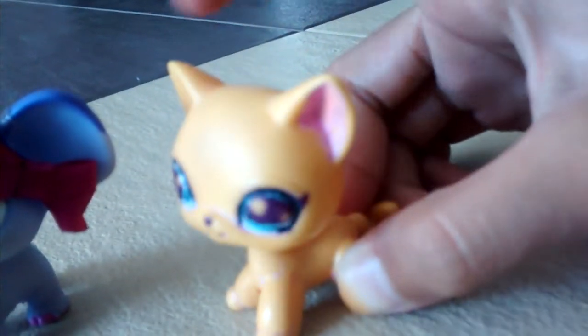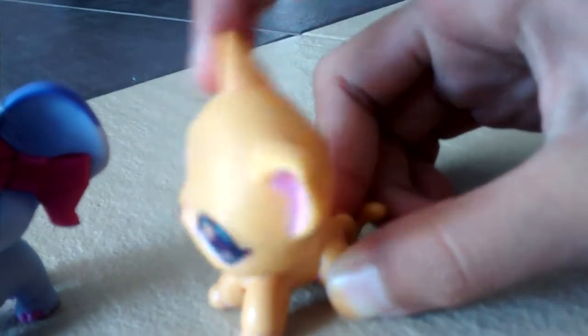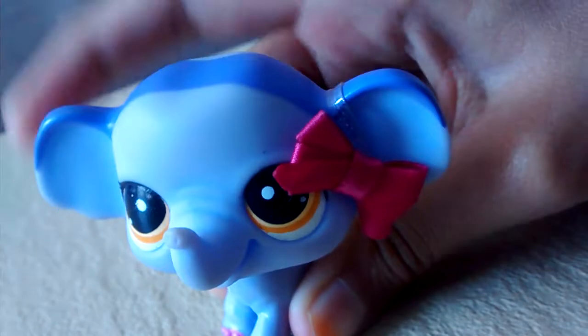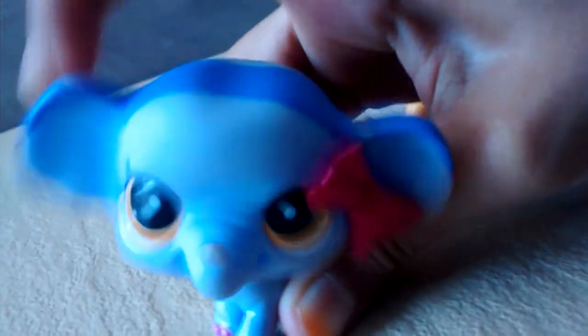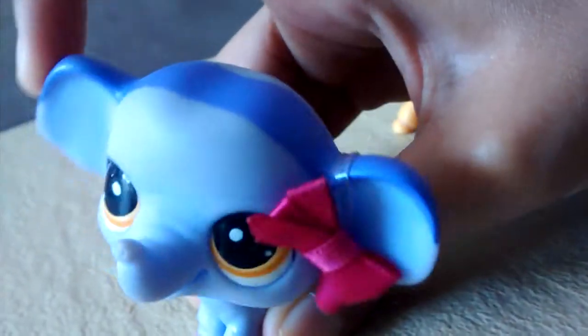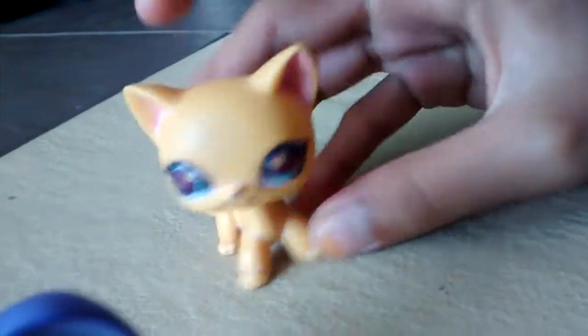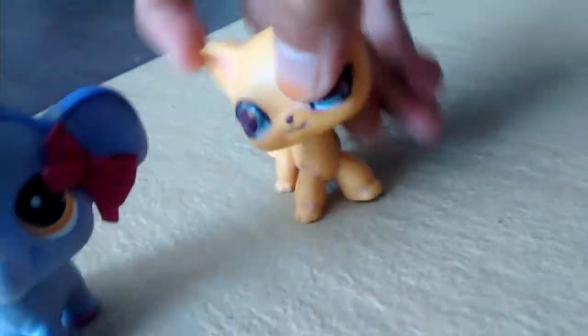It's like it's weird. And this one is the real LPS — it's bobbling more. So this might be fake, I don't know.